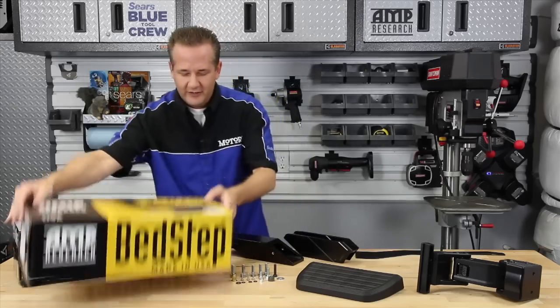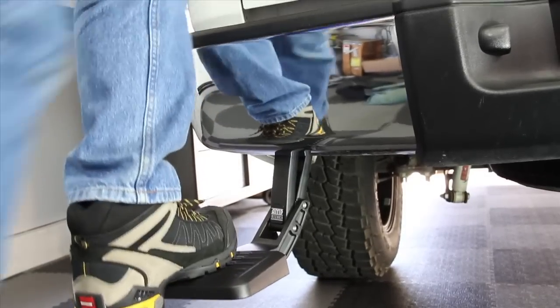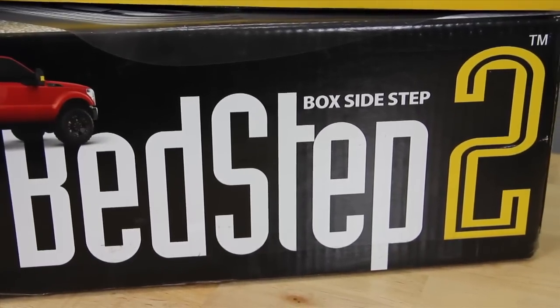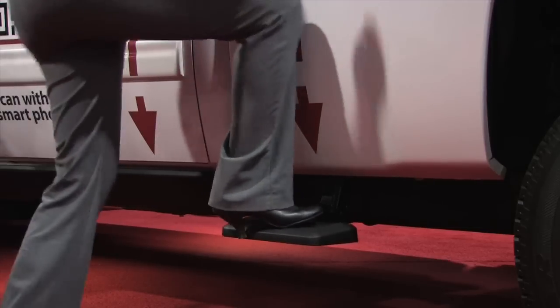Well, they've done it again with the Bed Step 2. Whereas the original Bed Step was designed for the rear of your truck, the new Bed Step 2 is designed for either side of your truck just behind the cab. It allows you to quickly access your truck's toolbox or just give you a leg up to easily access the front of your truck bed.